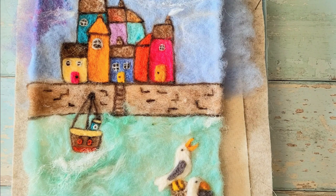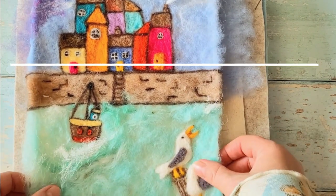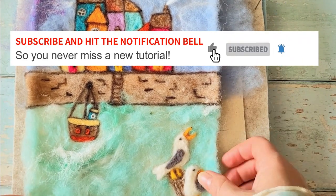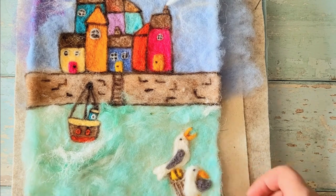Go back to parts one and two if you haven't watched them — start from there and then come back to part three. Don't forget to subscribe below so that you get instant notifications for any new tutorials, and make sure you hit the bell as well. So let's get going.